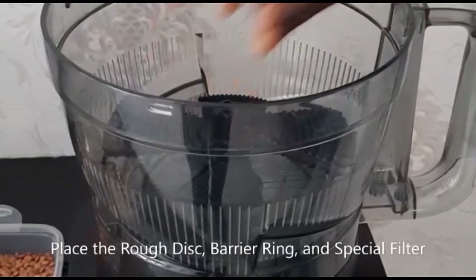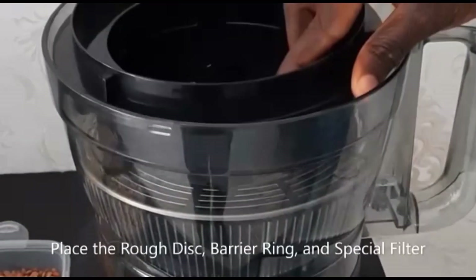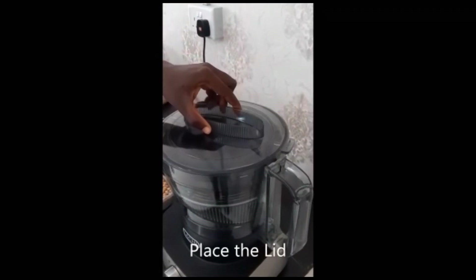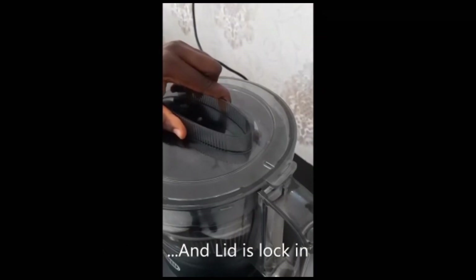Place the rough disk, the barrier ring, and the special filter. Position the protrusion on the lid near the bowl handle and lock in properly. If the bowl and the lid are not properly locked in, your machine will not start. So ensure proper locking of the bowl and lid as shown.